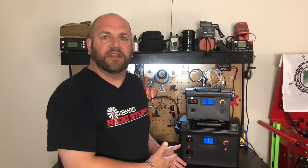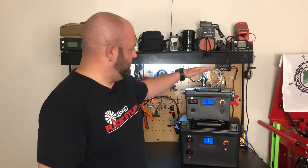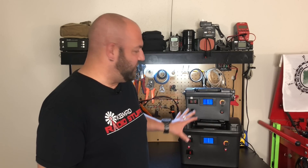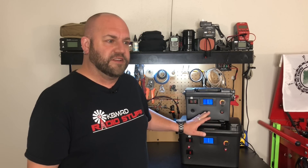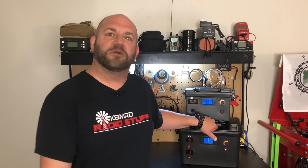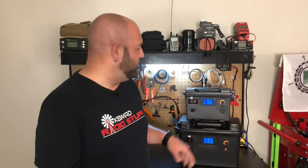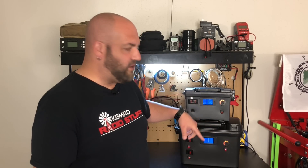I've had a couple people asking me about these battery boxes that I've been taking out portable. Some people have asked me to show a little bit more in depth of what I've got, so I want to show you. I've named them Little Geek and Big Geek. Let's take a walk around.